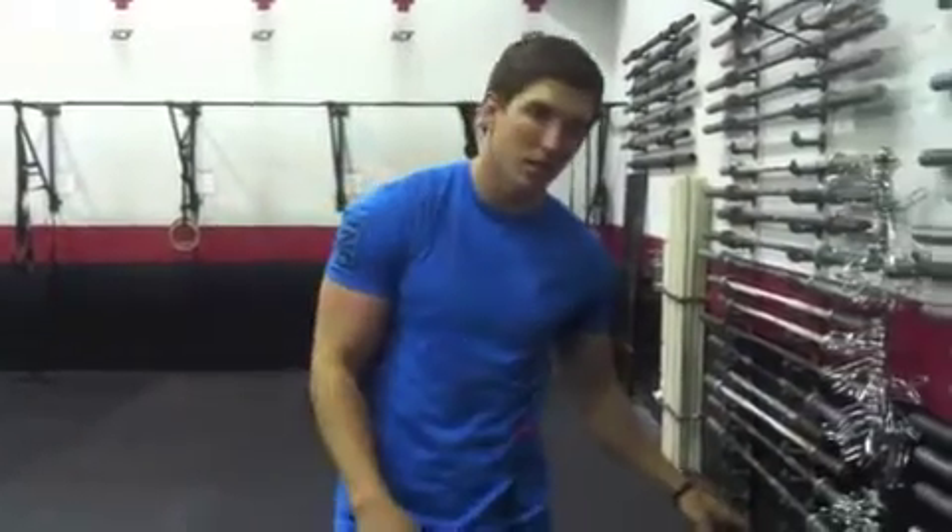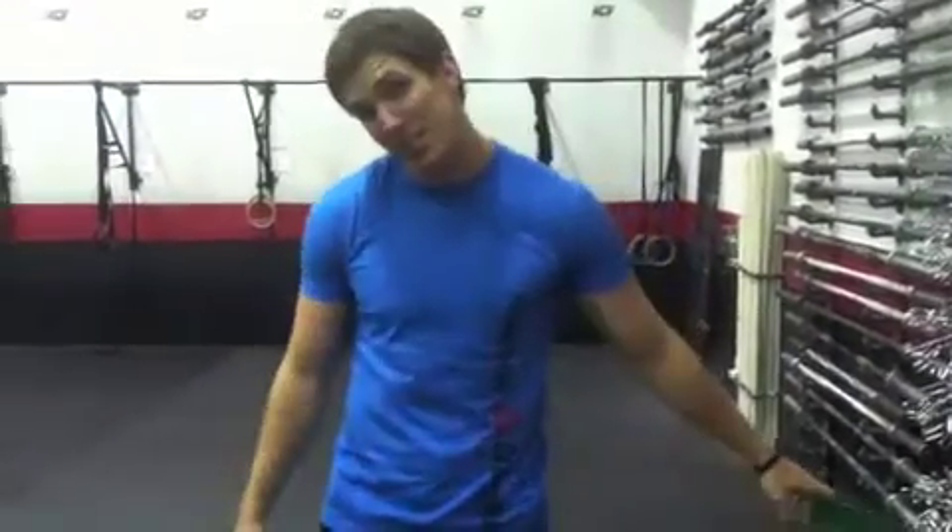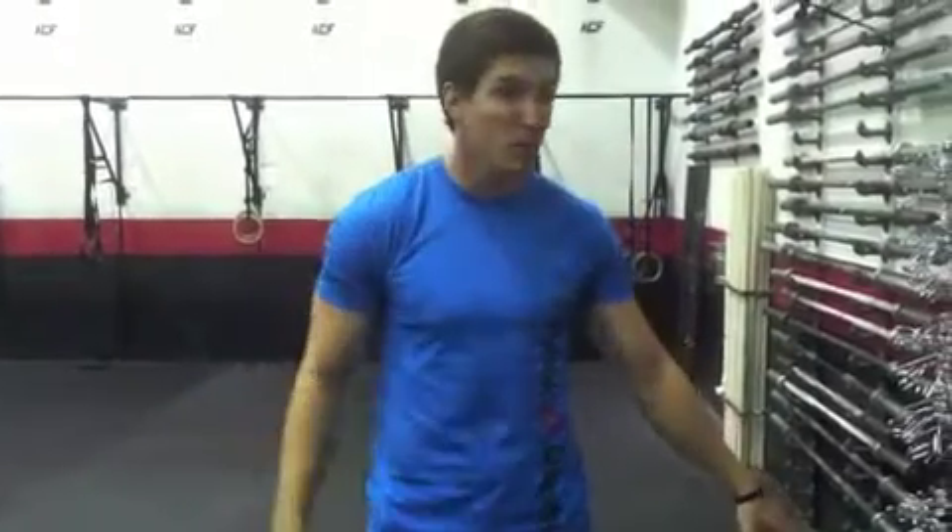What's up? Today we've got a lot of hip stuff. We've got a snatch or a pin, we have jerks, we have kettlebell swings.